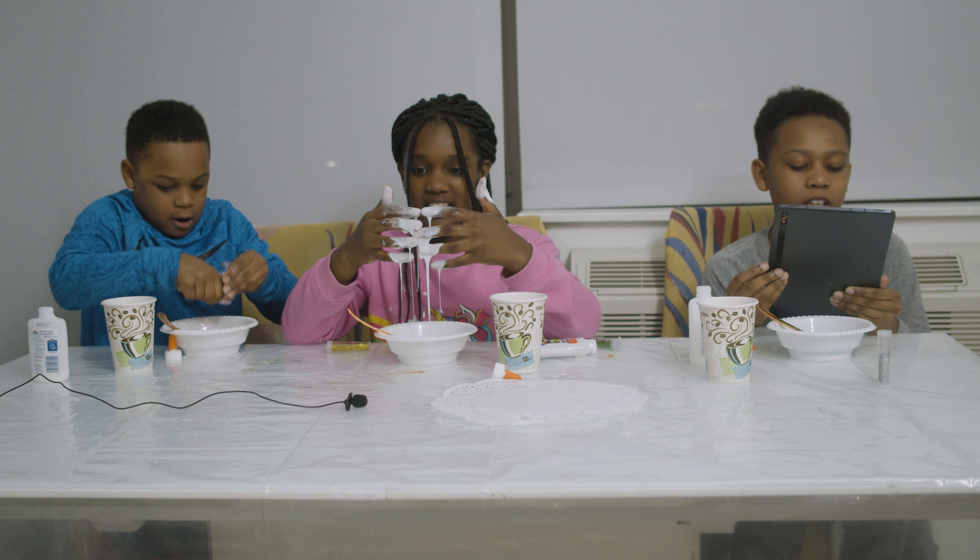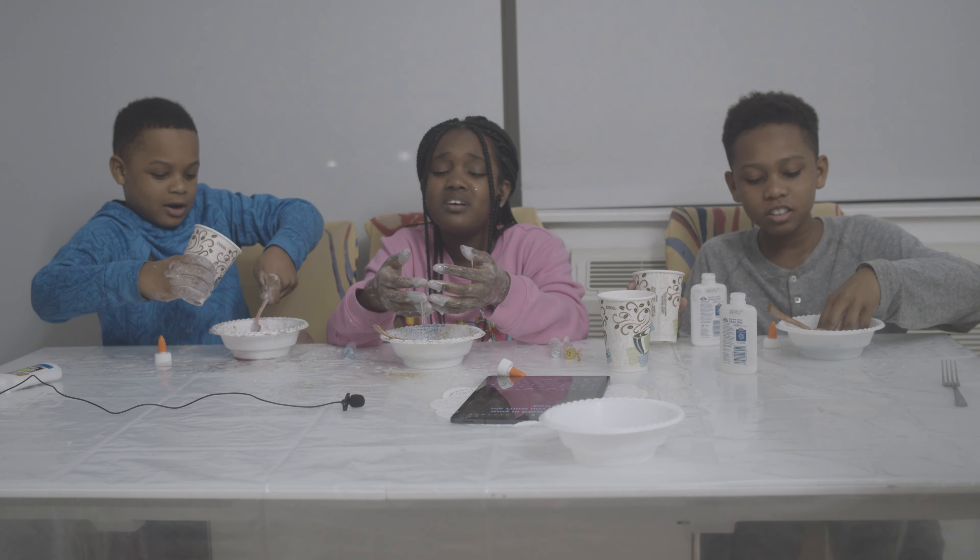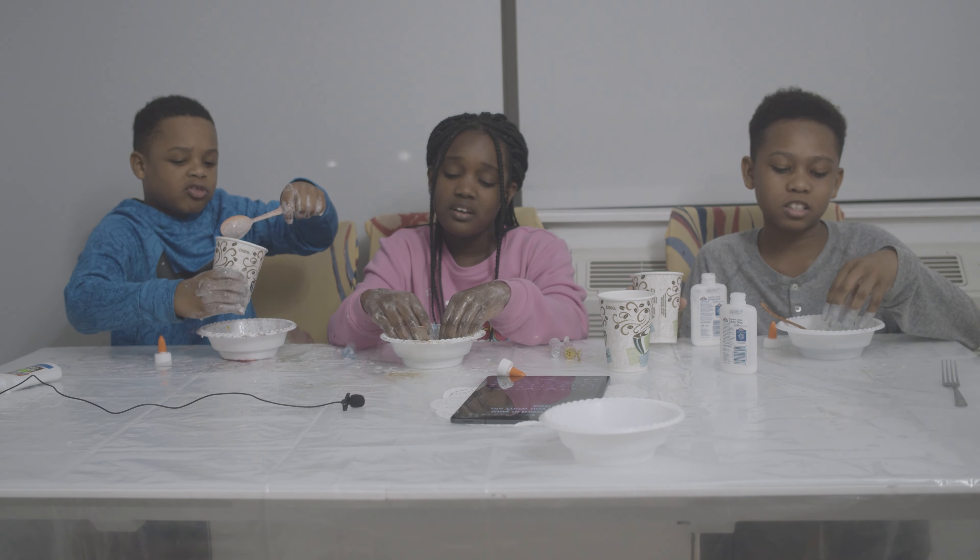It's not even slime — it's all rainbow with the colors. Is there any more glue? No. Any more detergent? No. It's like warm soup! Who likes warm soup? Disgusting warm soup — I don't like slimy soup.